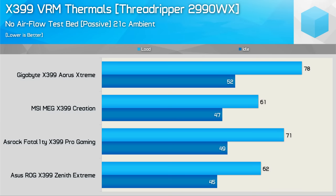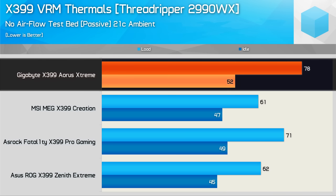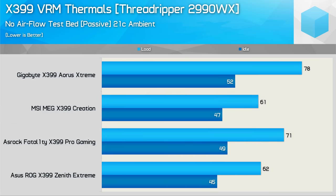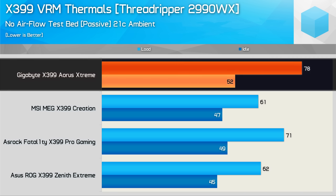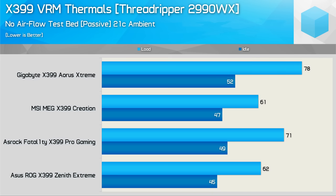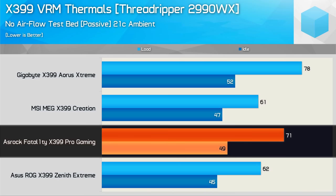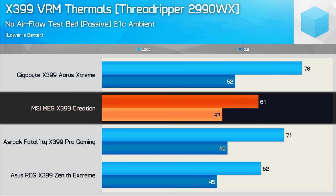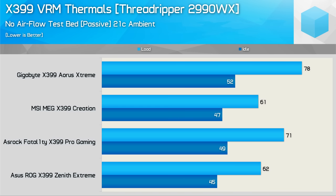Starting with the open testbed stock results — no direct airflow over the VRM heatsinks — with the 2990WX in its stock configuration. The Gigabyte board packs two 35mm fans, the ASUS board has a single 40mm fan, and MSI and ASRock are completely passive. Quite shockingly, despite featuring two real heatsinks and two 35mm fans, the Gigabyte board produced the highest VRM temps. The ASRock board, with no active cooling and no finned heatsinks, ran seven degrees cooler. The ASUS Zenith Extreme ran 16 degrees cooler than Gigabyte's Aorus Extreme and was comparable to the passively cooled MSI Creation, which provided the most impressive result.